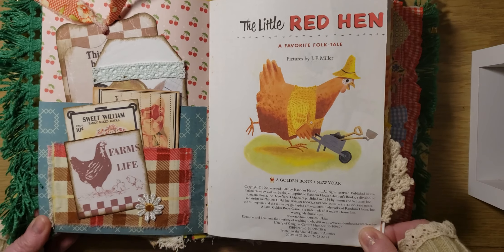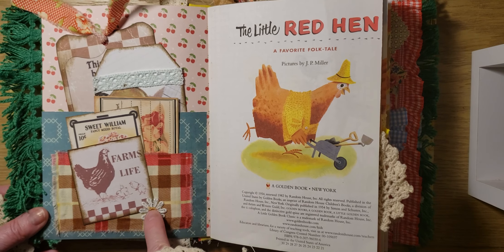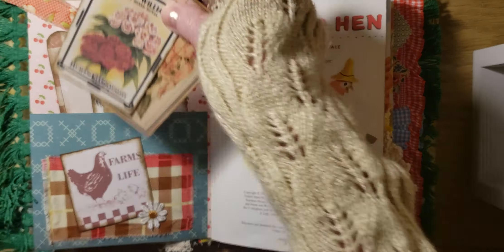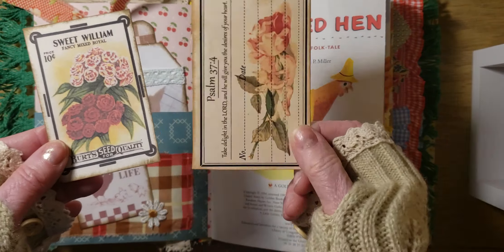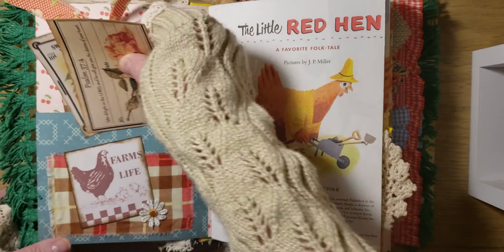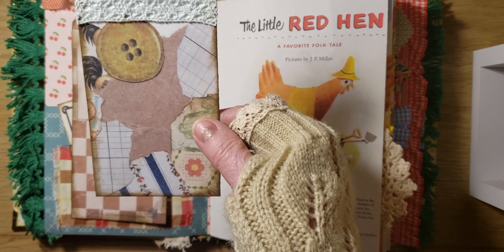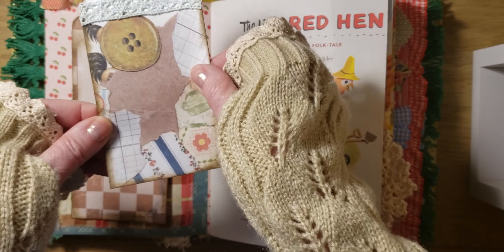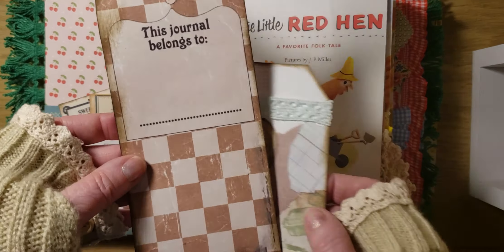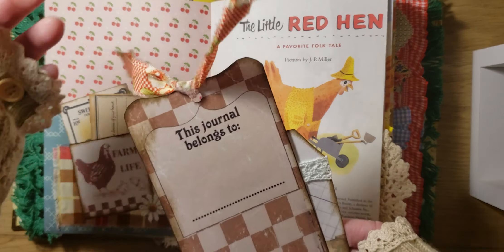Then we have the beginning of the story — The Little Red Hen. 1982 is the last copyright here. I added this little fabric pocket with a little applique daisy there, and then I have this little flower packet. Her grandma also liked to read her Bible, so I added some Bible verses throughout the journal. Cute little cherry paper there. And then I did some collage paper that I cut into tags. This 'book belongs to' is a digital from TLC Creations. And I added this cute little retro fabric there.